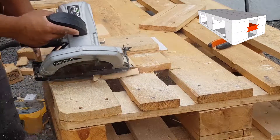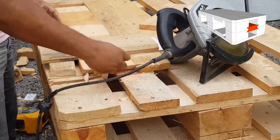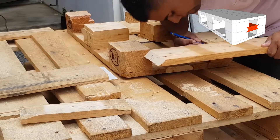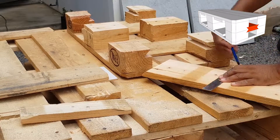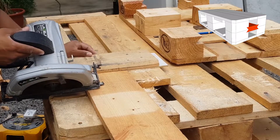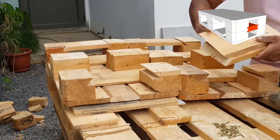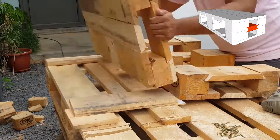I've set my circular saw at 45 degrees and made a starter cut on my board. Then I've marked the distance between the two blocks and cut along the marker. I need to make sure that the slider slides freely in the blocks.